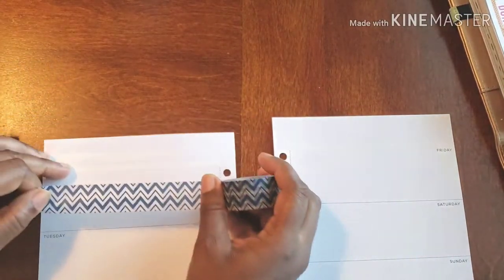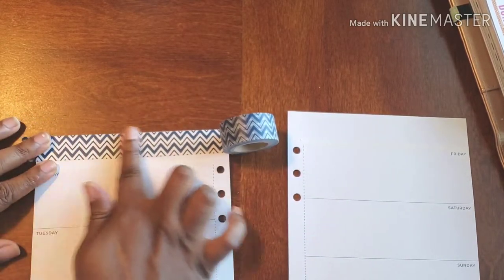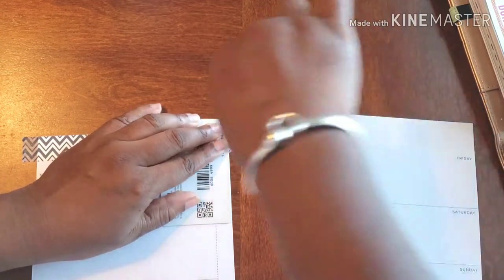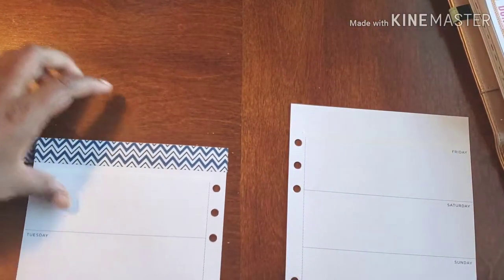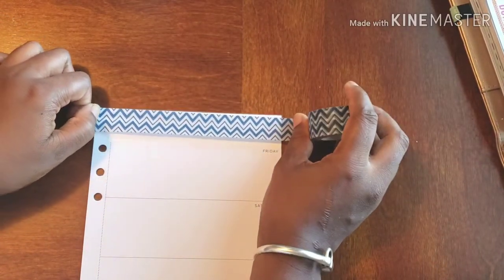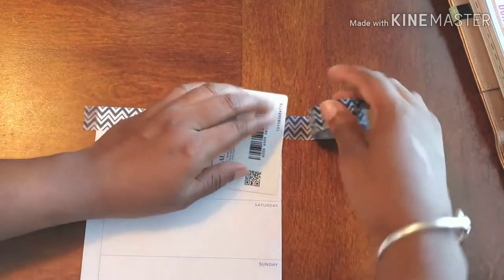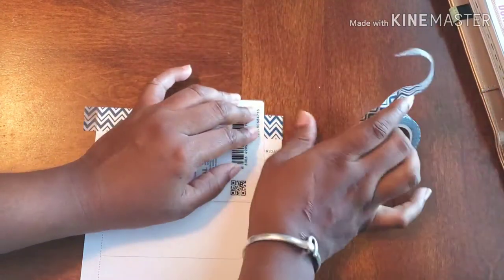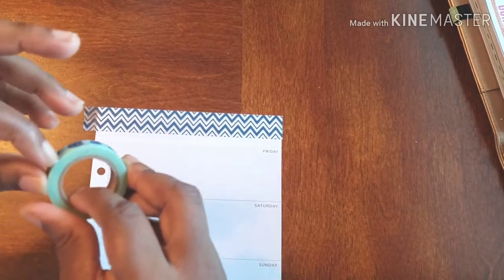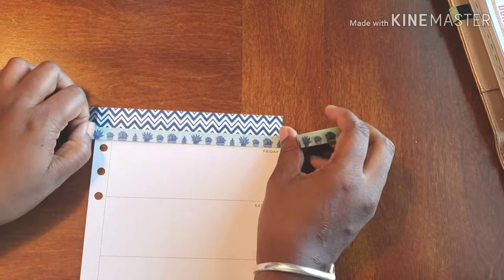As you can see this is completely see-through, that's why it was very important to get our white-out down and get rid of that week-of line, and then we just smooth it out. All righty, so that one is done and now I'm going to add the smaller washi right underneath, which is also why I got rid of the black line because I didn't want it to show through.